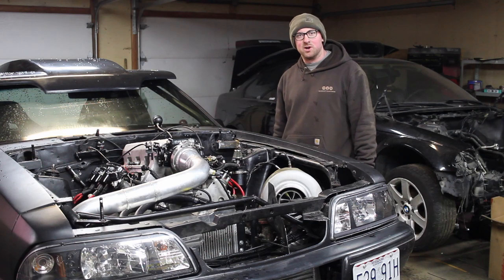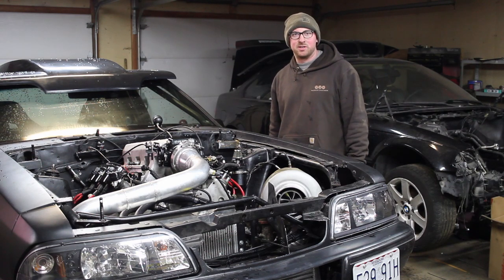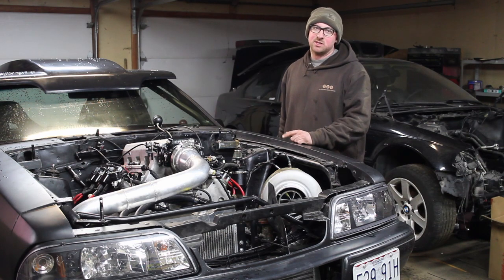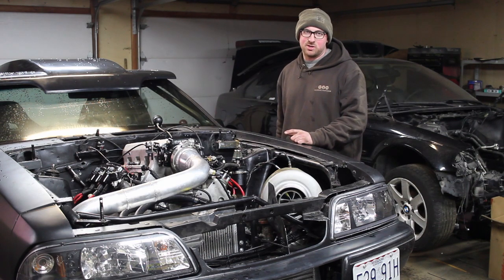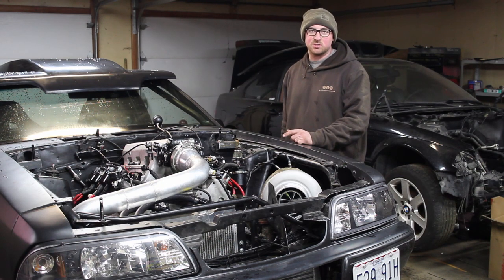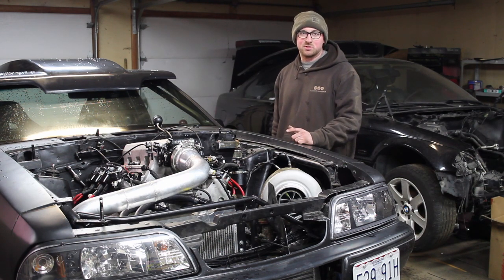Yesterday at the dyno everyone was giving me a hard time because I haven't verified my timing in a while. Last time I verified timing on this motor was in my Camaro, which was two years ago. It was on Mega Squirt and it was reading two degrees off, so my timing was soft two degrees.